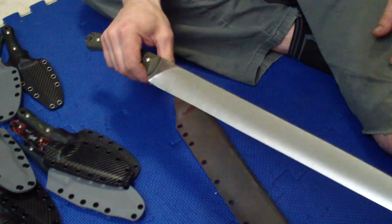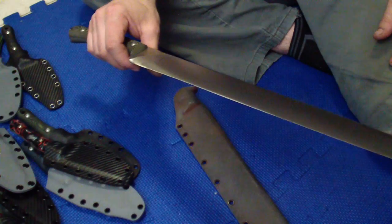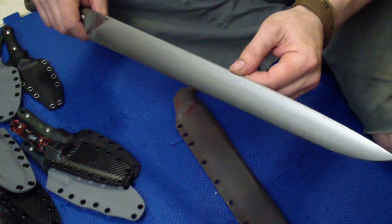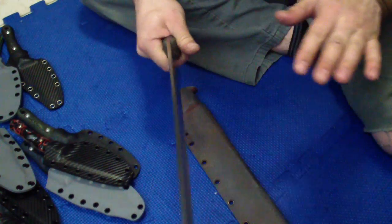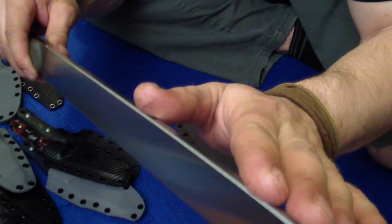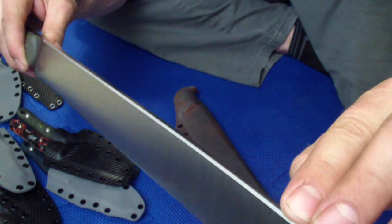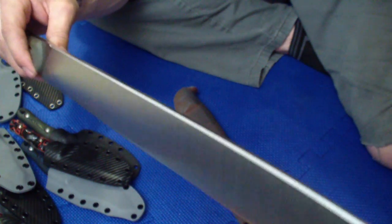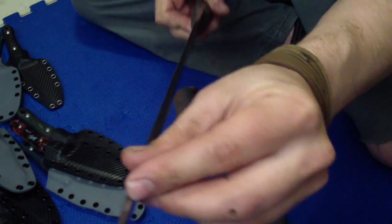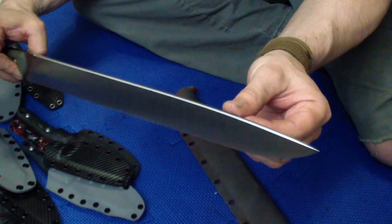It still has about 18-19 ounces, probably 19. There wasn't that much metal there — it was that switch — so probably didn't drop a lot of weight. But really liking this now. What I did actually is I didn't round off the spine; I just put a chamfer angle on it. Kind of like a swedge, but it's not really a swedge — just chamfered corners on the top, nice and uniform. I like that too, just to do something different than I normally do.